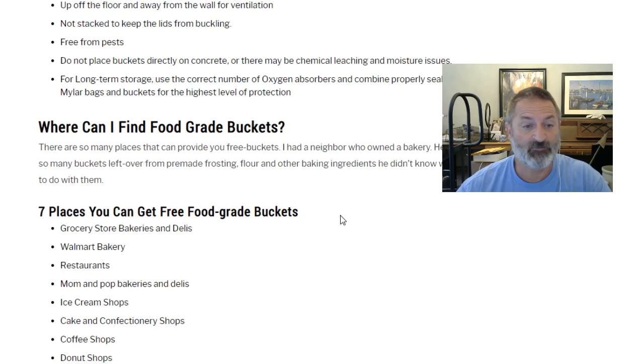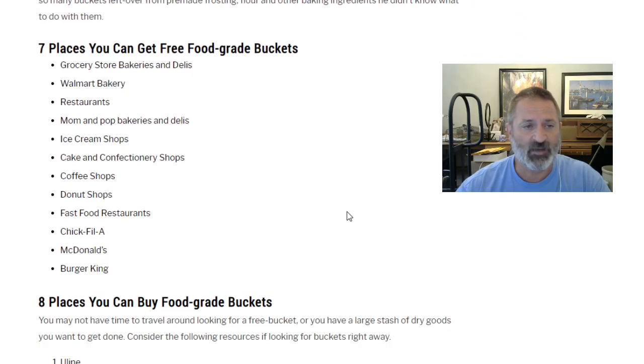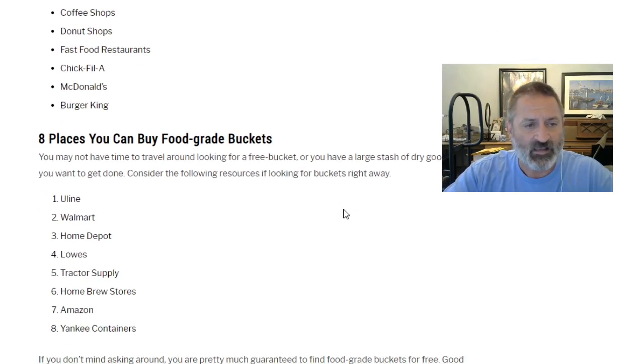Where can I find food grade buckets? There are many places that can provide free buckets. Seven places to get free food grade buckets: grocery store bakeries and delis, Walmart bakery, restaurants, mom-and-pop bakeries and delis, ice cream shops, cake and confectionery shops, coffee shops, donut shops, and fast food restaurants like Chick-fil-A, McDonald's, and Burger King.